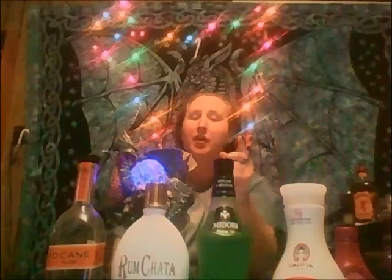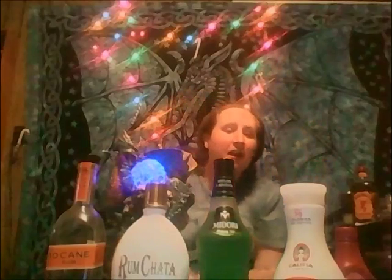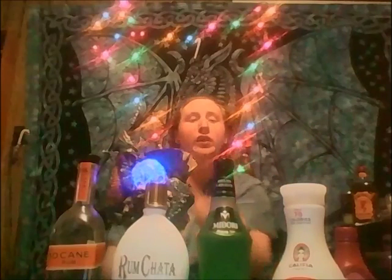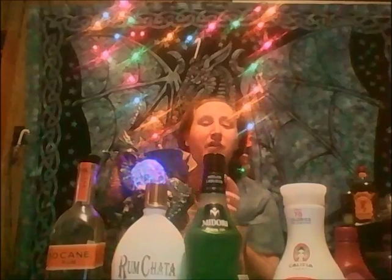Welcome to Drink with Dragons. My name is Rourke, and Merry Christmas everyone. Today is Christmas Eve. This drink is going to be called the Christmas Tree Cocktail. It's going to be a pretty interesting drink.